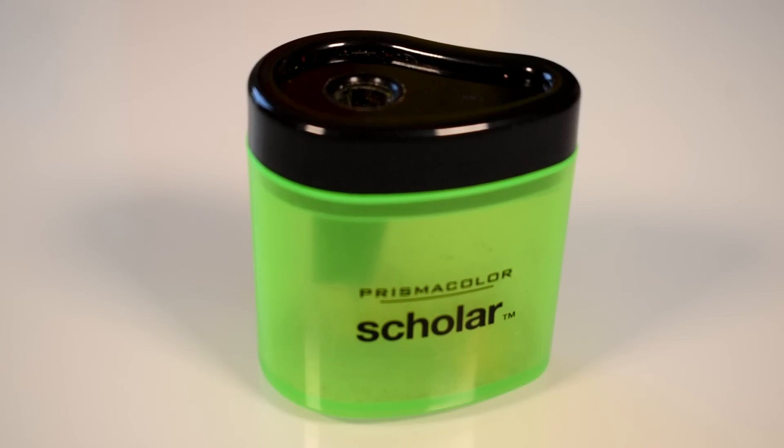For a sharpener, I just use the Prismacolor sharpener. It's only about two dollars. I was going to try the trendy tiny metal ones but they were really expensive. This one is honestly really good for how cheap it is. I had my previous one for four years — it lasted a really long time and gave a really good sharp tip before I had to replace it. If you're looking for a cheap but good sharpener, there you go.